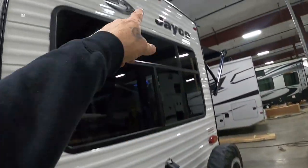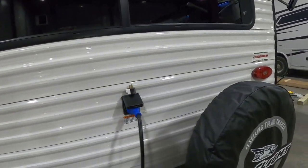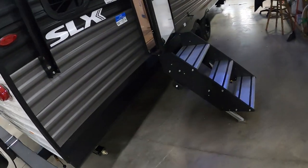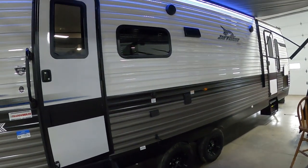Back here you've got a cable satellite input. On the rear you're prepped for your backup camera, and there's a ladder as well. Again, our power connection is here. There's a spare tire with a cover — keep that cover on to prevent dry rotting over the years. That covers everything on the outside; let's go take a look on the inside.